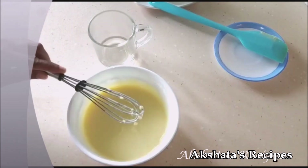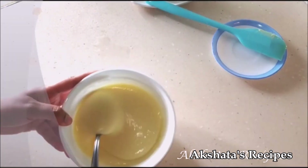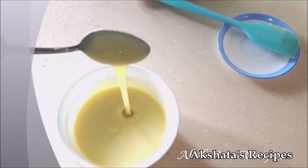When you taste it, it tastes just like condensed milk. You can see the consistency — it's so smooth. Your condensed milk is all ready to use for any of your recipes.